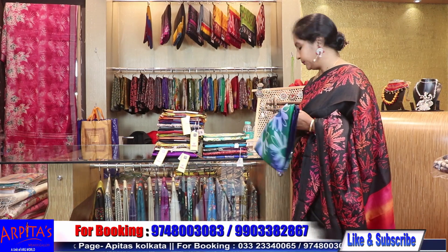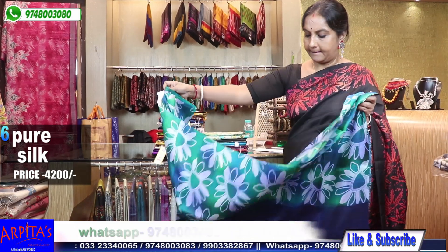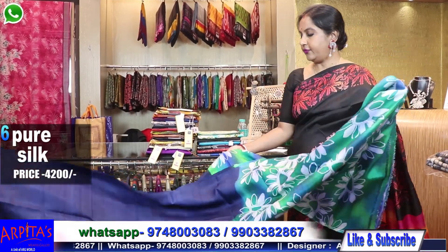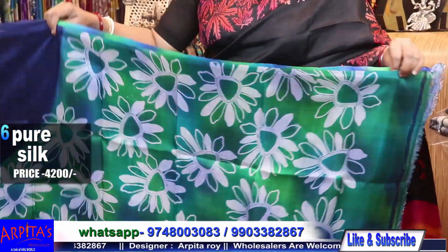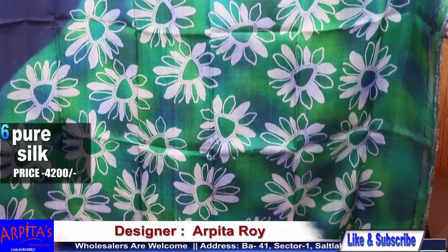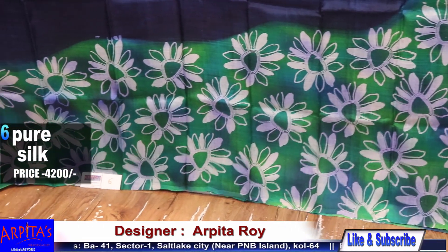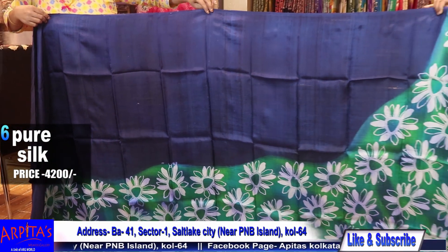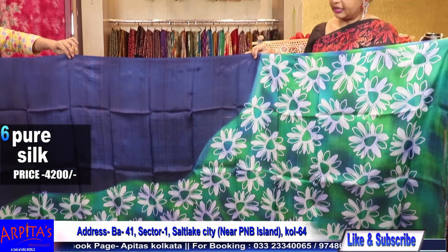Now I am moving to Saree No. 6. A wonderful navy blue print. This is Saree No. 6 — a navy blue base with a blue-green lovely floral skirt border.